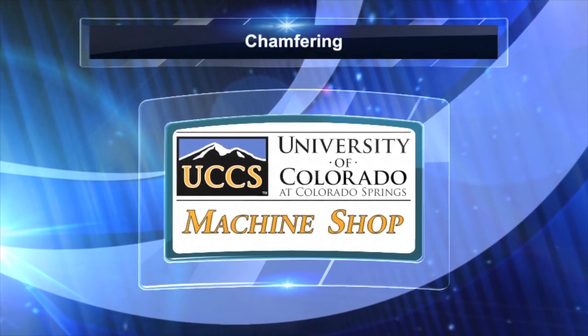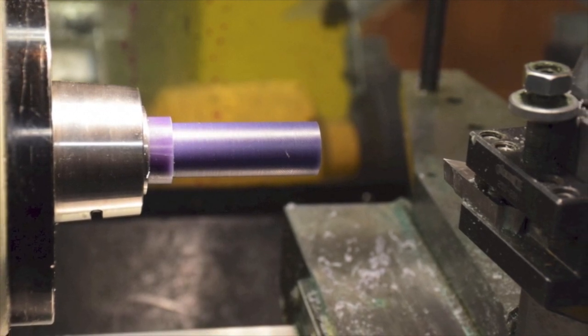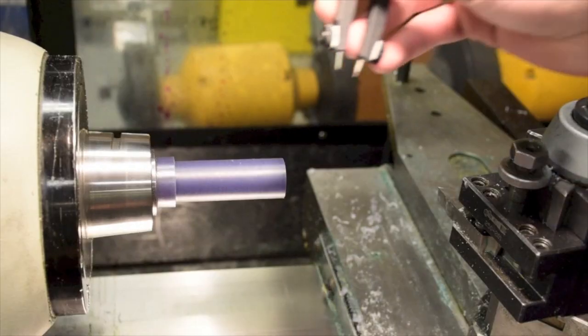Welcome to another UCCS machine shop video. In this video we will be chamfering a rod. To begin, cut your rod down to size. Open a compass to the depth that your chamfer will reach and use it to mark your part.